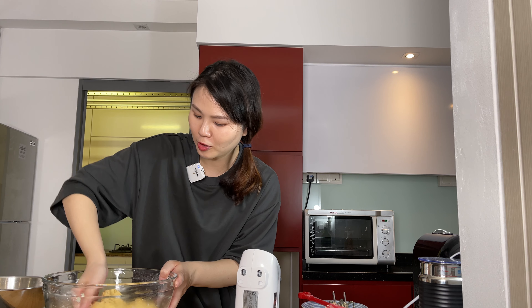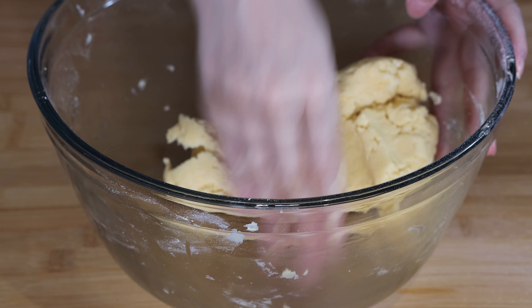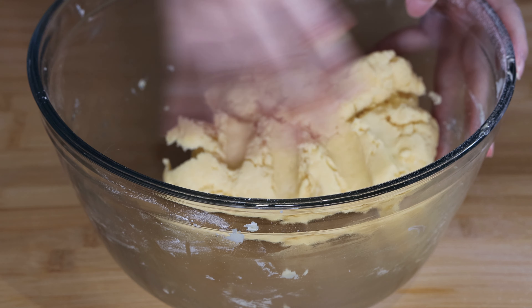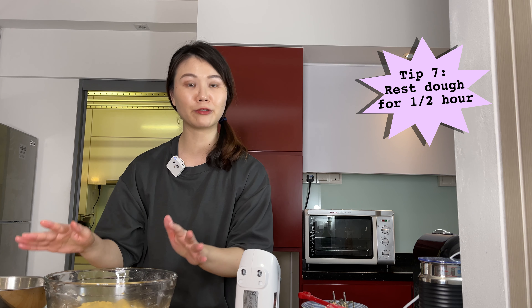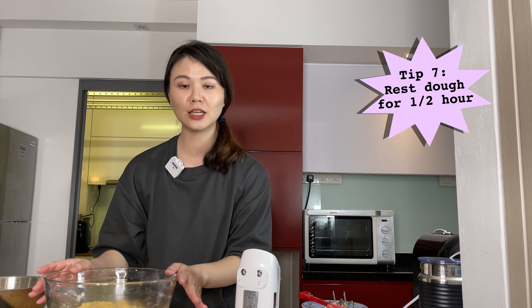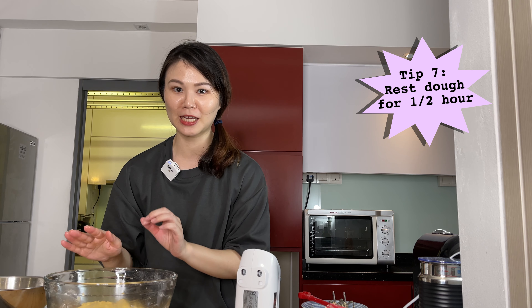You can see that the dough is mixed well and it's coming off the sides of the bowl, and the sides of the bowl are sort of clean. Then cover this bowl with a cling wrap and set it aside to rest for at least half an hour before we shape the pineapple tarts.